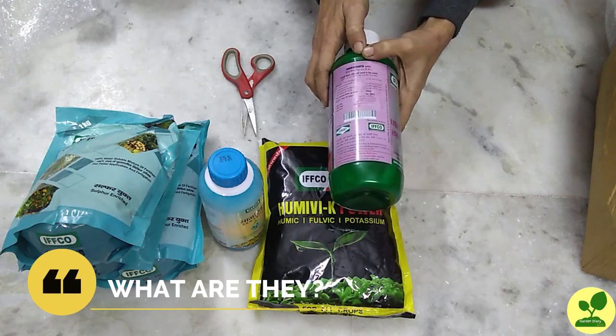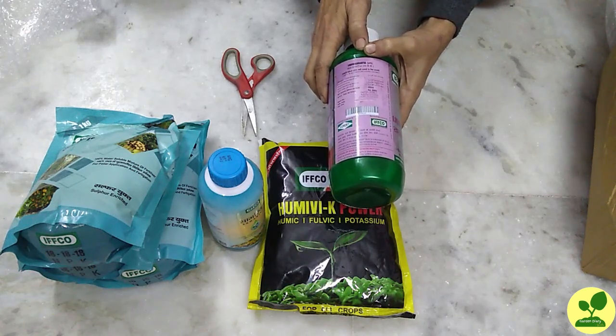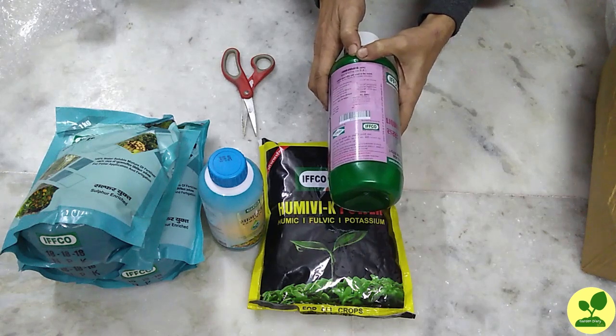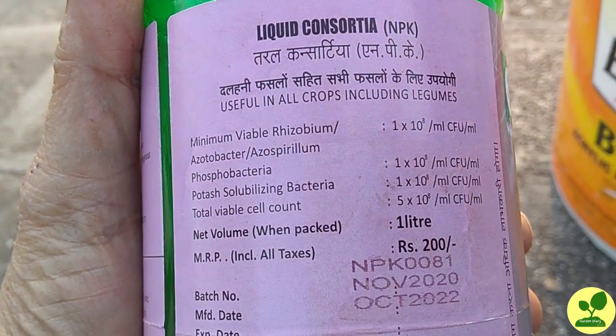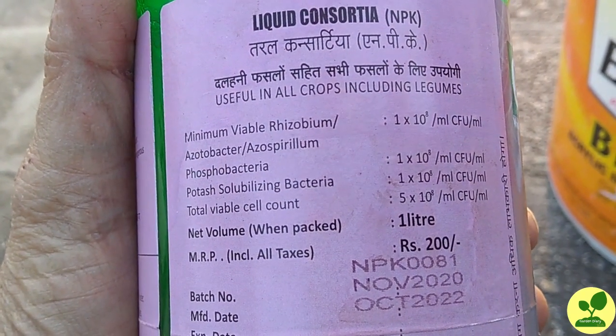Now, what are they? These bio NPKs are not NPK themselves. They are a combination of several bacteria like rhizobium, azobacter, azospirillum, phosphobacteria, and potassium-stabilizing bacteria.